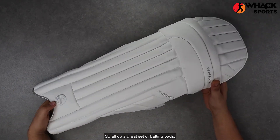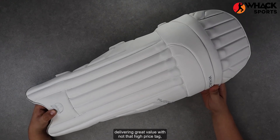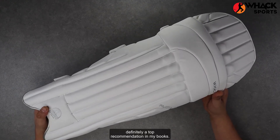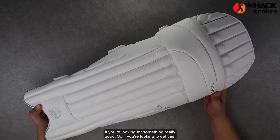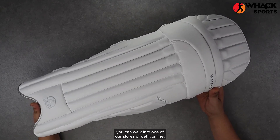So all up, a great set of batting pads delivering great value with not that high a price tag. Definitely a top recommendation if you're looking for something really good. If you're looking to get these, you can walk into one of our stores or get them online.